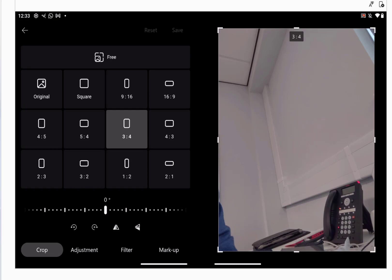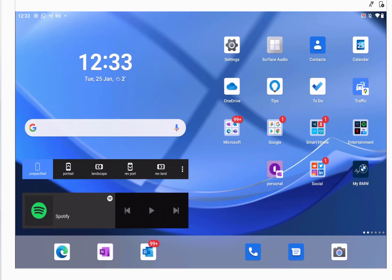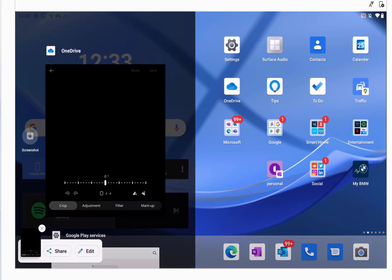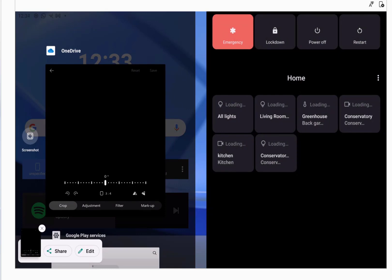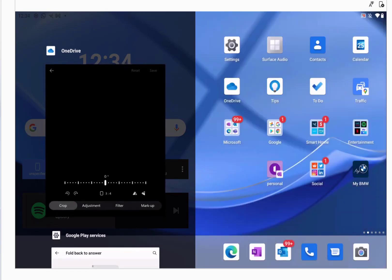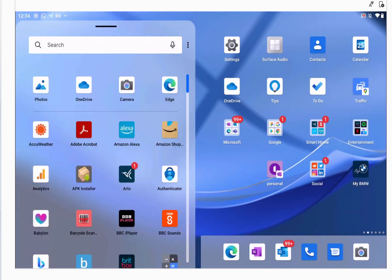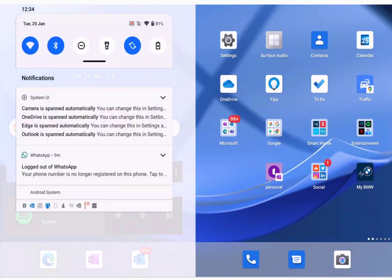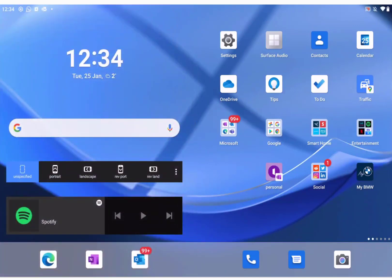There are a lot of Android 11 features in here as well. Little things like when you do the task switcher, you've got a screenshot button on there. Another one: if you hold down the power button, you get the Android 11 smart home panel where you can turn your lights on and off and manage any smart home things connected through Google Home. The notification shades are in the Android 11 style, and you've got the improved quick action settings in Android 11 style too.